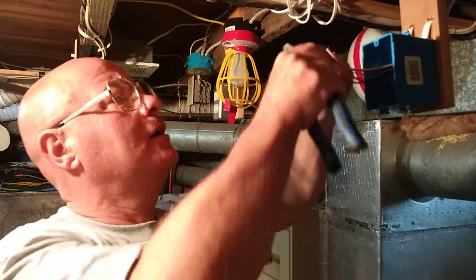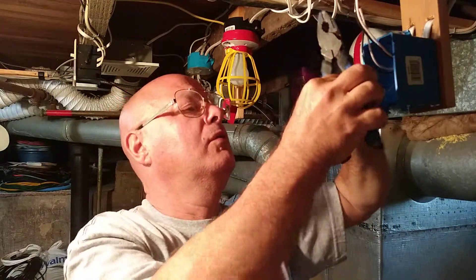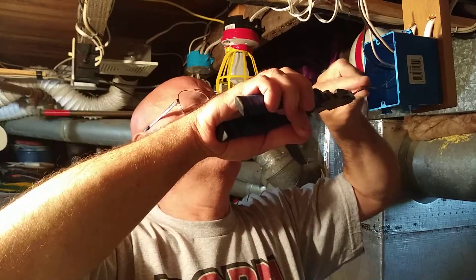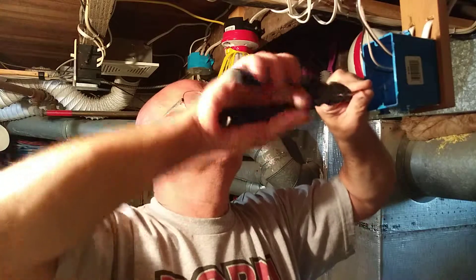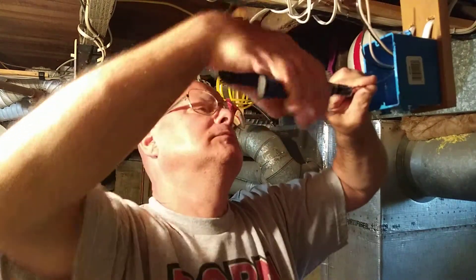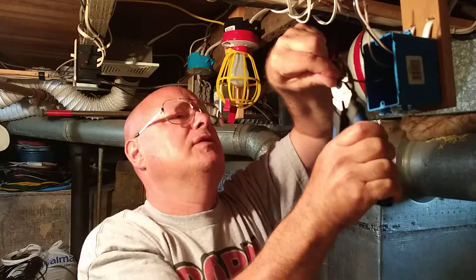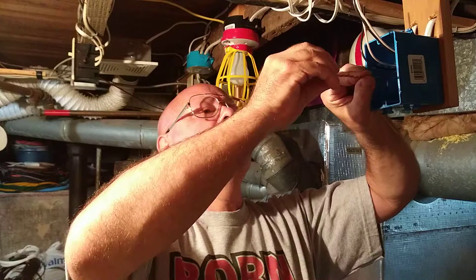In both cases, you're going to pigtail your ground wires together. I'll start twisting my first two, cut the end off so it's even, and we will put a wire nut on it.